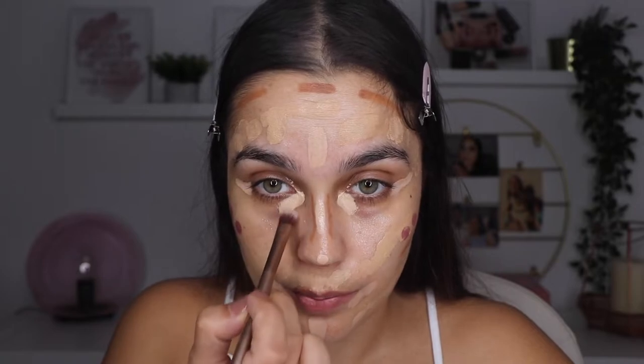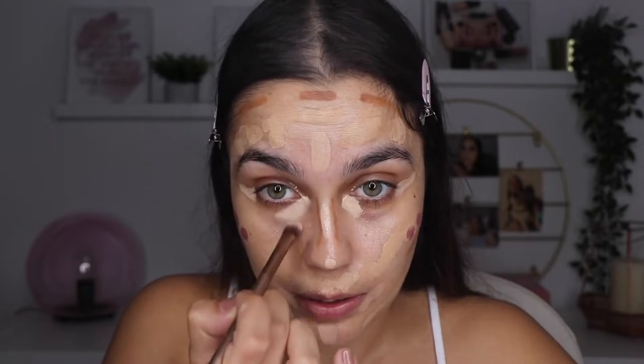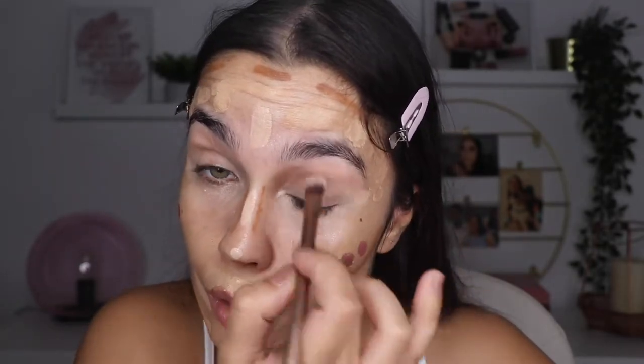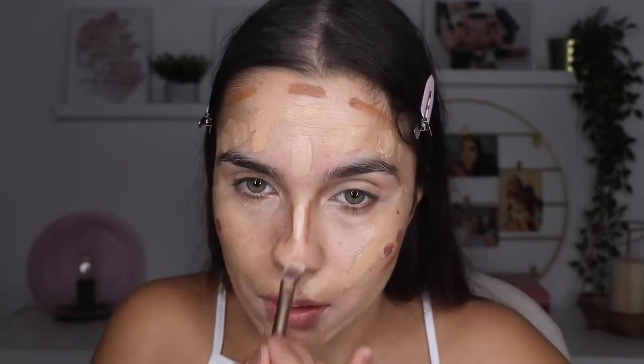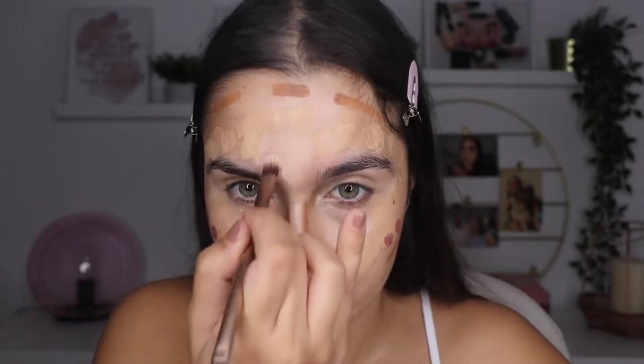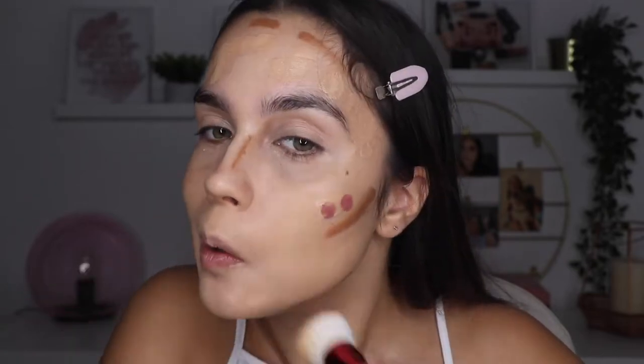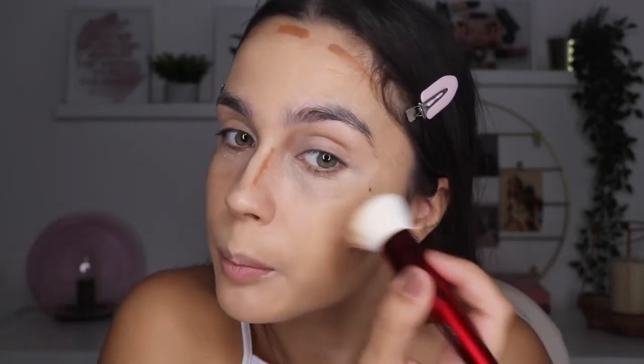For blush I'm going to use this one from Rare Beauty in the color Encourage. She says to mist everything — I'm using the MAC Fix Plus. Now she says to start blending from the concealer, which is the lightest shade, and then with a foundation brush she blends the foundation, then the blush and contour.